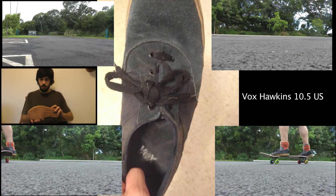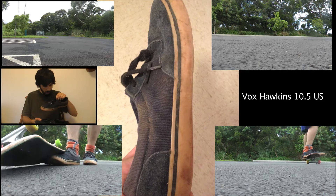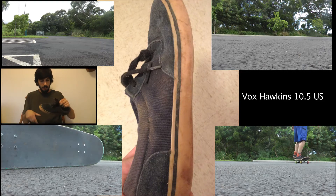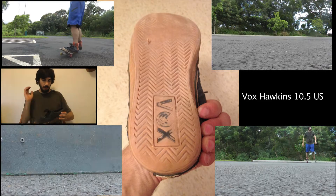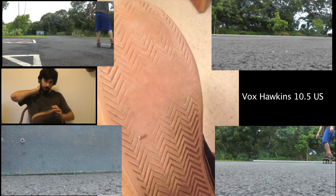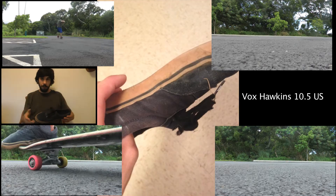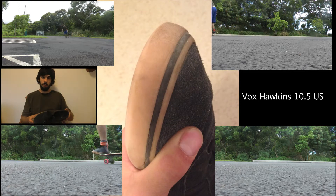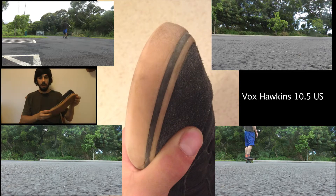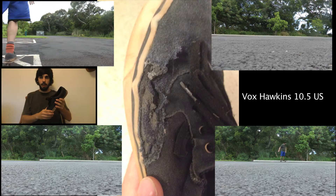Hey, how's it going? I'm doing a review of these shoes. They are the Vox Hawkins, and I got these because I had to get them. I was moving and I needed a skate shoe, and I paid a lot of money for them at a skate shop. I don't know if they were improperly classified as a skate shoe — maybe they were supposed to be a fashion shoe — but I just quickly bought them, didn't really think about them.